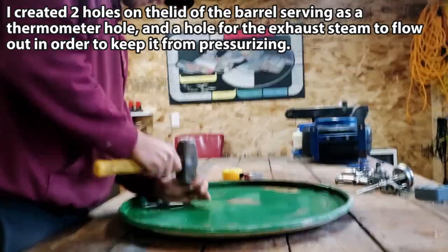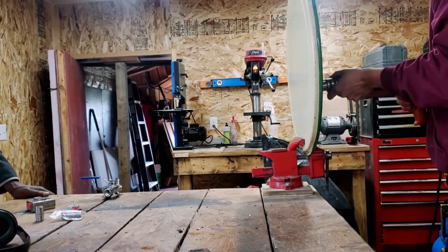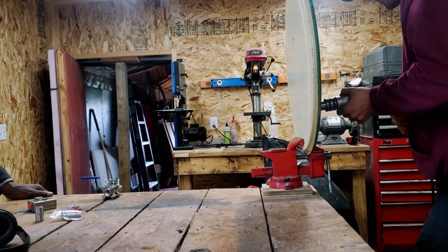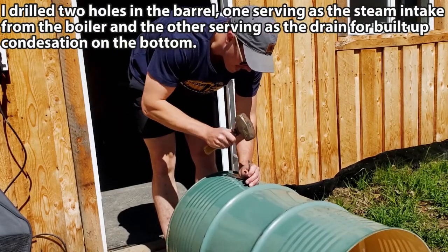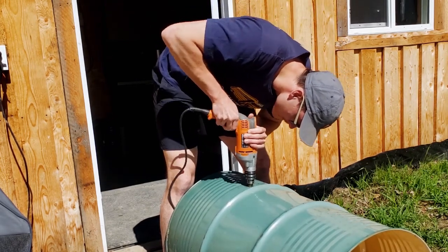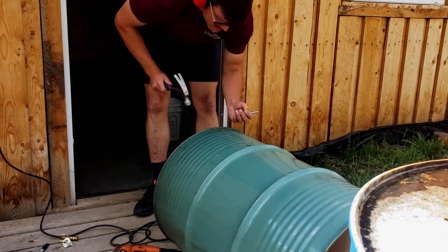Next came actually building the barrel itself. First I punched out two holes for the top of the barrel and proceeded to drill out those two holes, once again at 13 sixteenths, which I found was the best for threading in the pieces afterwards. Next I punched and drilled the hole for the steam intake. I then lined up a hole in line with that last hole in order to drill for the spigot, which would let off the built-up water from the steam in the barrel.